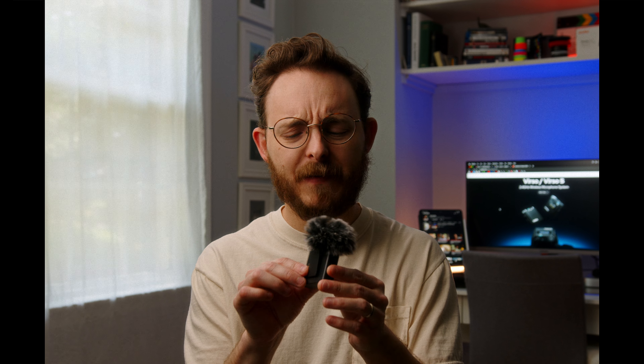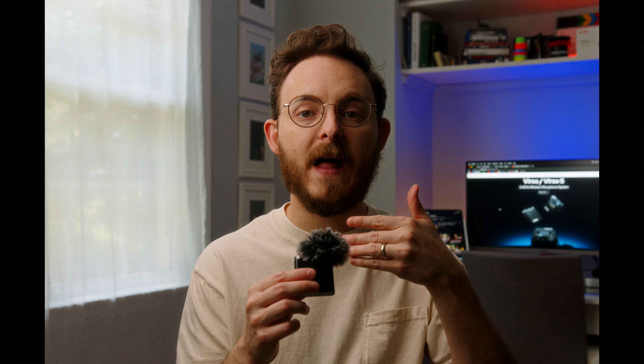Aside from those interesting features — the charging case, the ability to record directly to a micro SD card, and the battery life — the build quality: it feels a little cheap, but it also feels like it should. It doesn't need to be heavy and bulky. I could hold this for a long time without any problems. It also has a little clip on the back, so once you plug in the lavalier microphone you can clip it anywhere and get the microphone to wherever you need it.